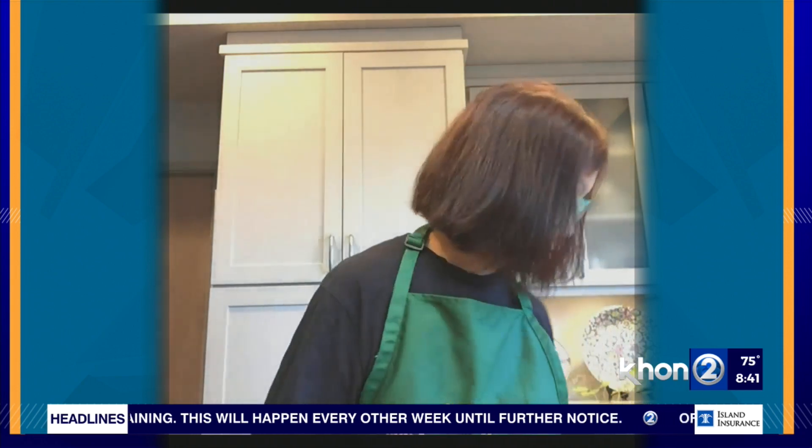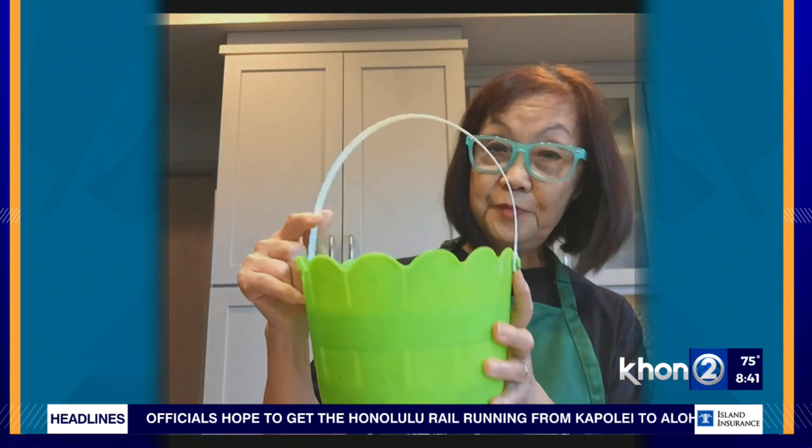That's a super easy one. Now this next one requires a little bit more work. Let's start with an Easter basket — in this case, I have an Easter planter that I found.